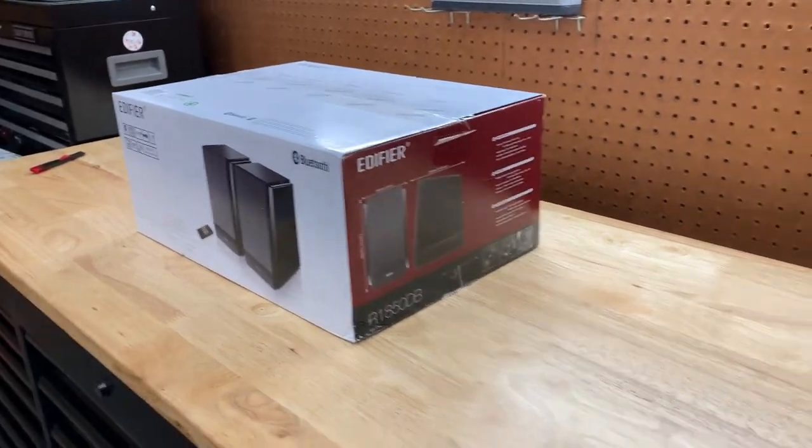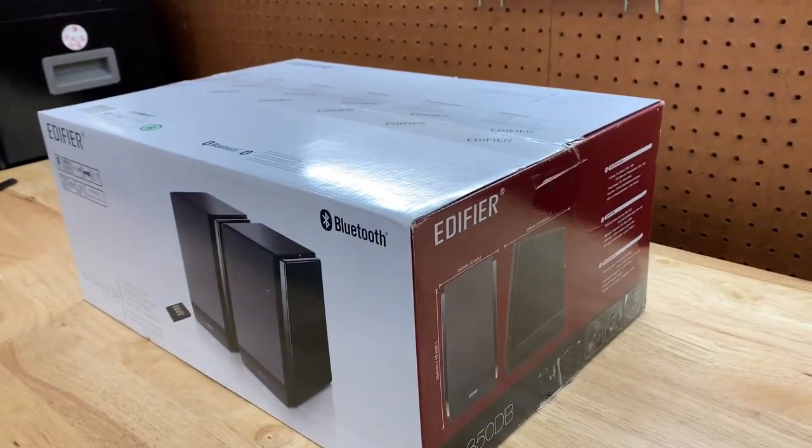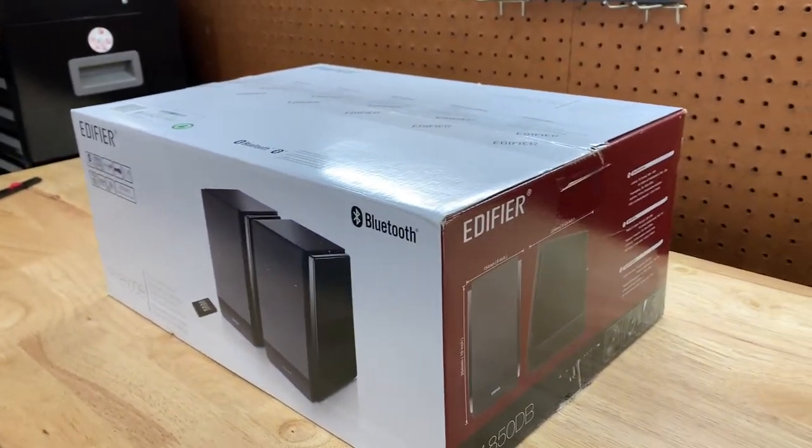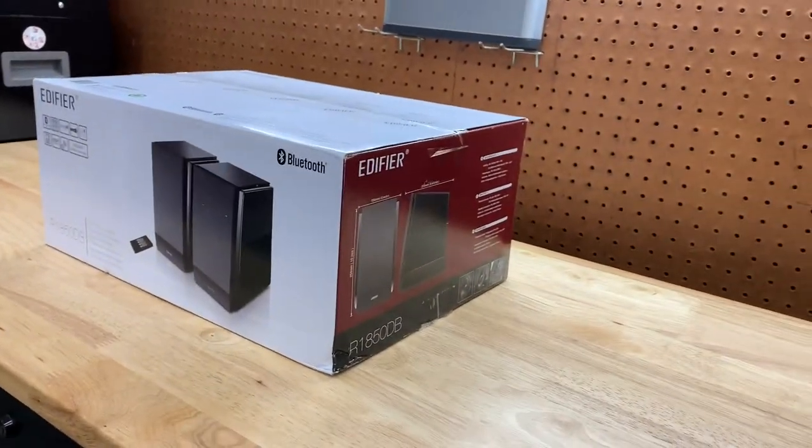The garage is about a 20 by 20 — a typical two car garage. It's nothing huge, so I don't need crazy decibels or crazy wattage or anything like that. I think these will do the trick simple enough.